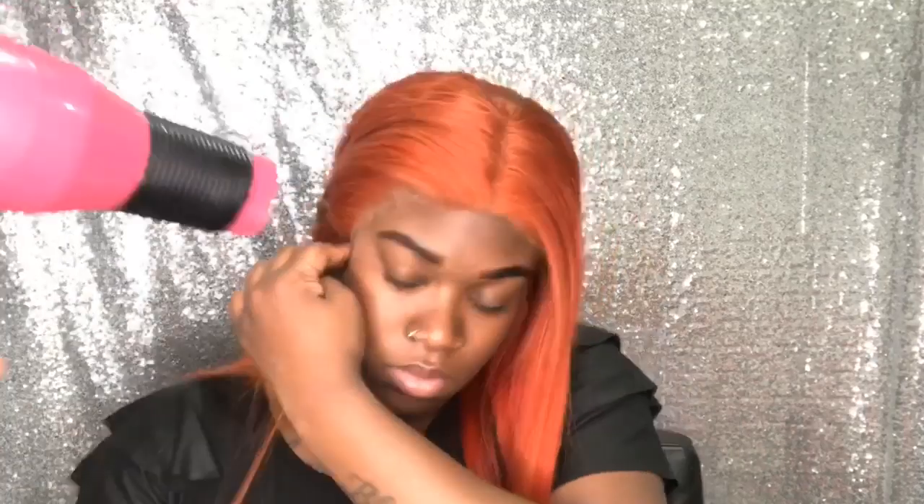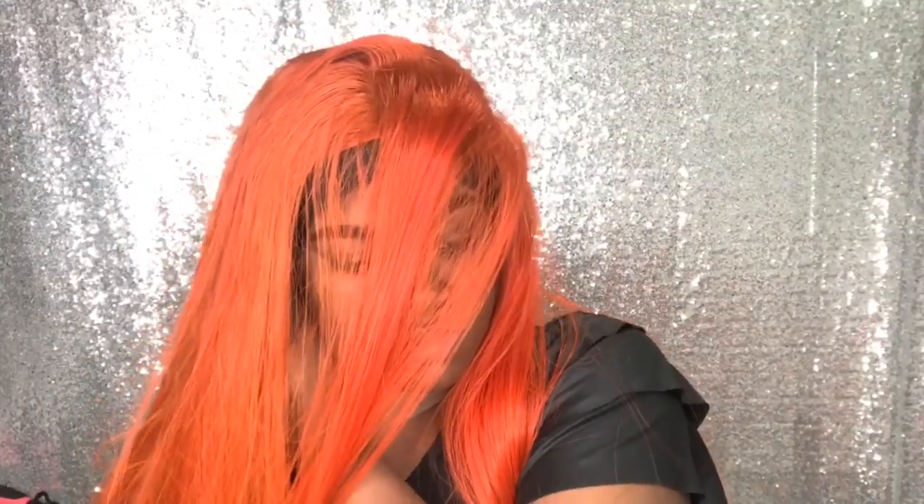Once I added my foundation color underneath, you couldn't even see the lace, so I'm just going to go ahead and tack this down. I did one side off camera and I'm showing you this other side on camera. I'm going to tie it down with my elastic band and then begin to style my hair — I'm going to do a side part.